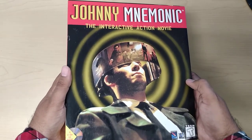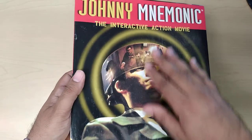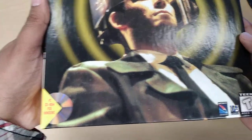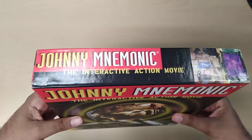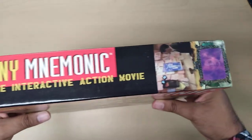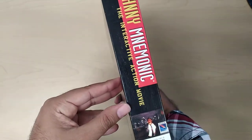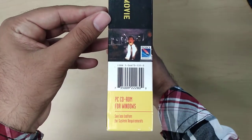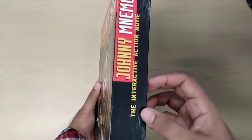So here's the box — no embossing, nothing really special about it. It says PC, CD-ROM, all that stuff. On top it says Johnny Mnemonic and there's like two side screenshots. On this side there's another screenshot. Same thing here — two more different screenshots.